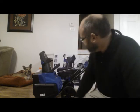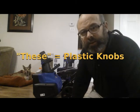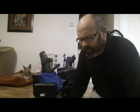A lot of people seem to be complaining about these being too easily broken. Time will tell, but they look bloody sturdy to me.